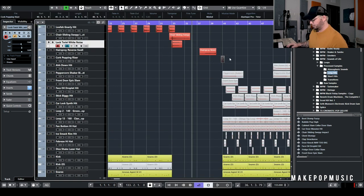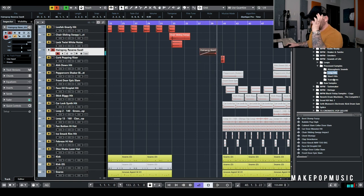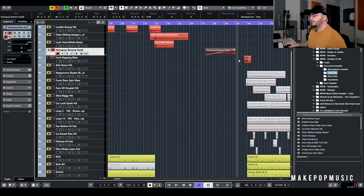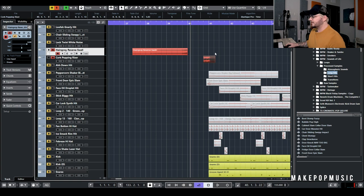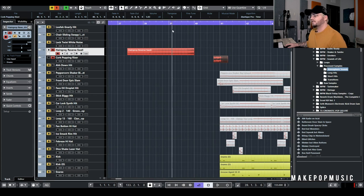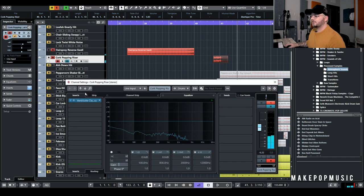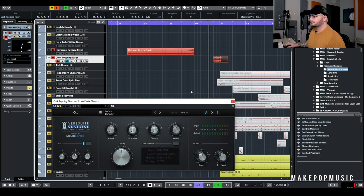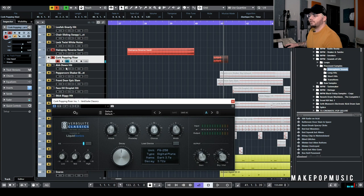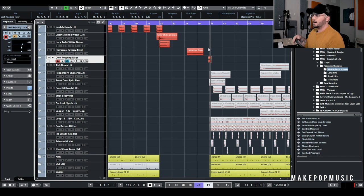Going out of the section, we have a couple of different things: this hairspray that we turned into a riser — from the Transitions folder — and then this little cork pop that we turned into a bit-crushed riser, which sounds very John Bellion to me. That's from either the Transitions or Atmospheric Sounds folder. I just threw on some extra wet reverb so we could get a little bit of carryover. I like adding extra reverb on things that carry over so they fall back into the next part rather than just stopping, which makes the downbeat feel heavier.